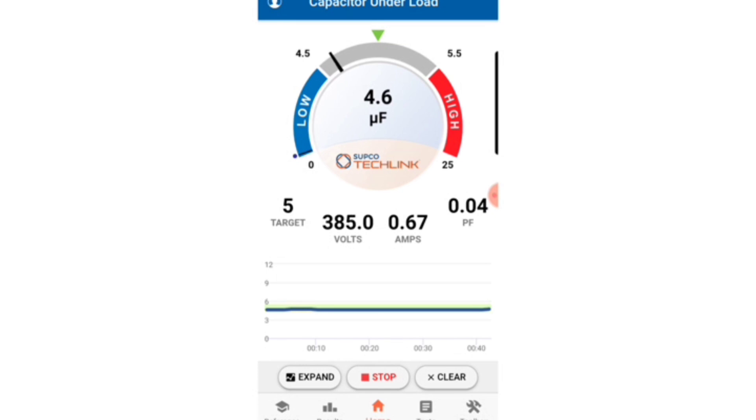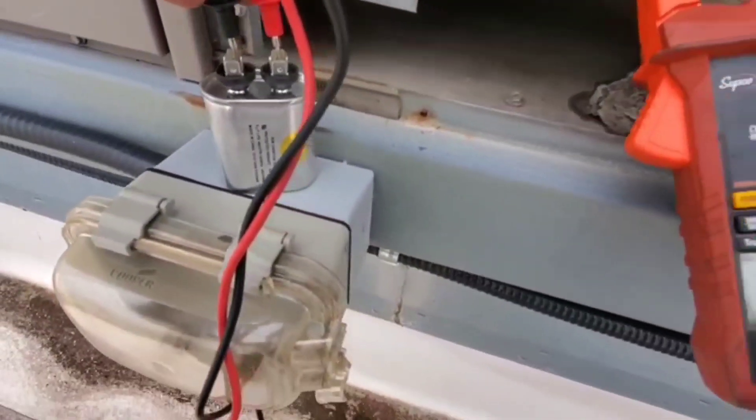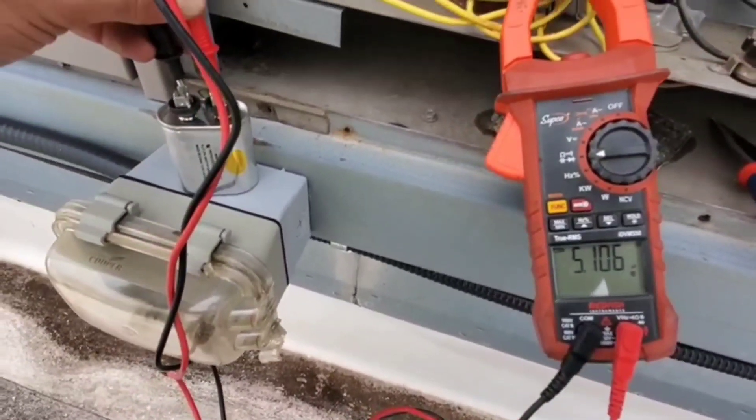That is actually outside of our 6% tolerance when it drops to 4.6, and this fan was having trouble starting earlier. So I'm going to go ahead and replace the cap and see if it makes a difference. I've got a brand new Sepco gold seal cap there and I've got 5.1 microfarads. Let's put this in and see if it makes a difference.